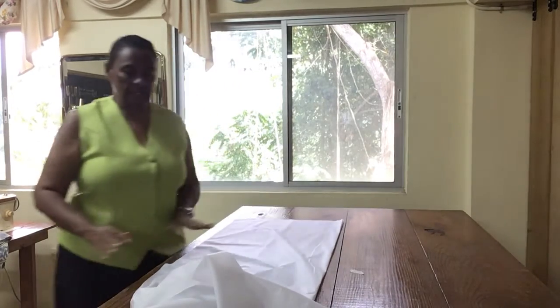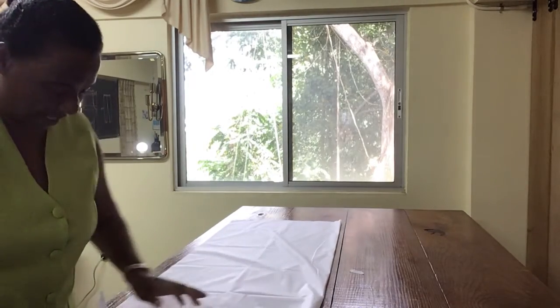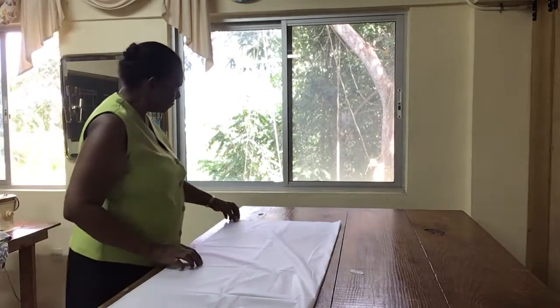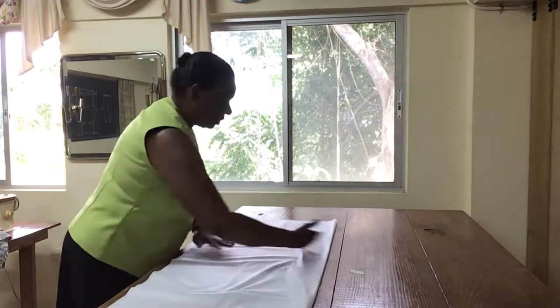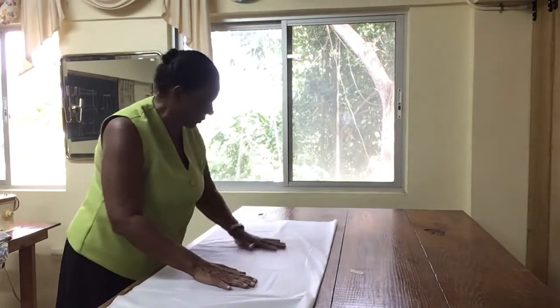Alright, so I have it on the table. I fold it on the table, and I'm going to cut the interfacing to match my jacket. I have the jacket cut already. Now there are two types: the one that you baste on and the one that you press on.